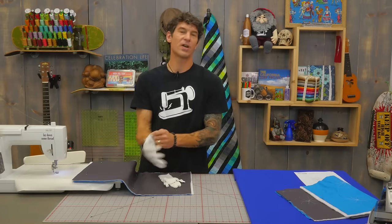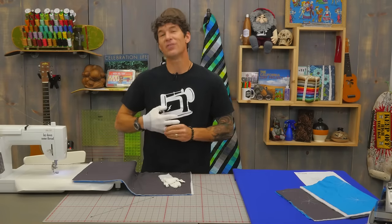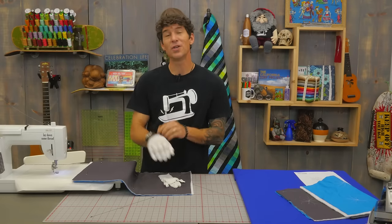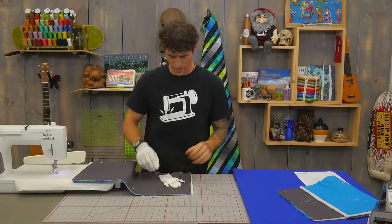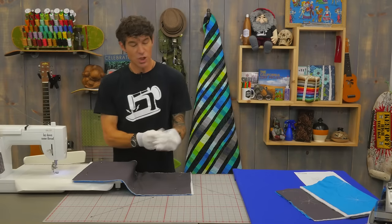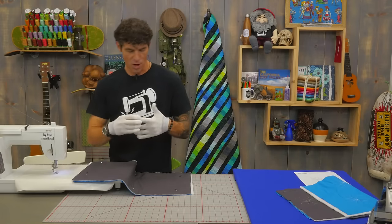One of my favorite concepts is something I learned from my friend Angela Walters, and that is simply this: when you're machine quilting, you're only machine quilting what is in your little director's window. You don't need to worry about the whole quilt. I love to quilt on my giant quilt these small designs, so you can see I'm only quilting in a small little area.